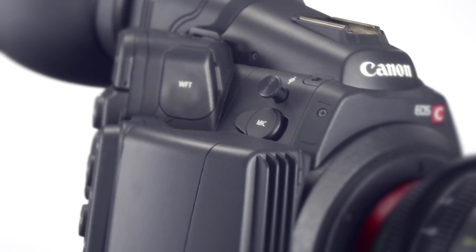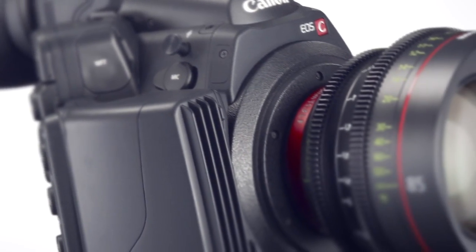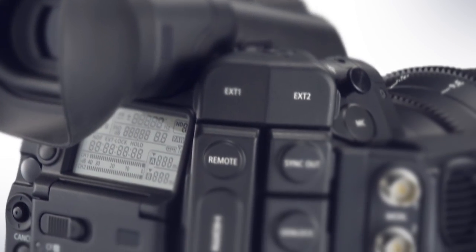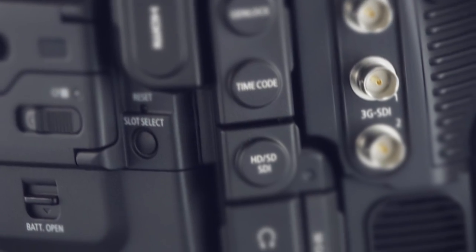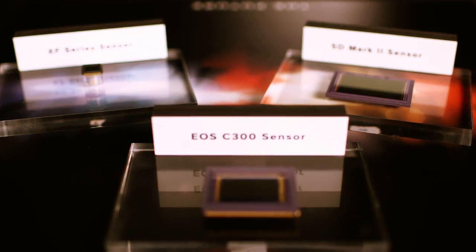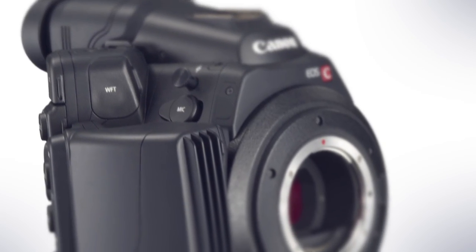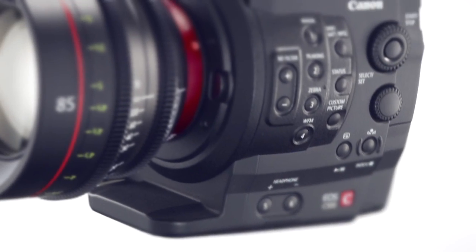The new EOS C500 is a high-end version of the C300. We have enhanced its video output functions to accommodate 4K and 2K output. We have also enhanced its frame rate up to 60p and 120p, and at the same time enhanced its grayscale capabilities to more than 10-bit. We use the same sensor as the C300 and made it even smaller in volume and enhanced its mobility so that you can use it for any shooting style.